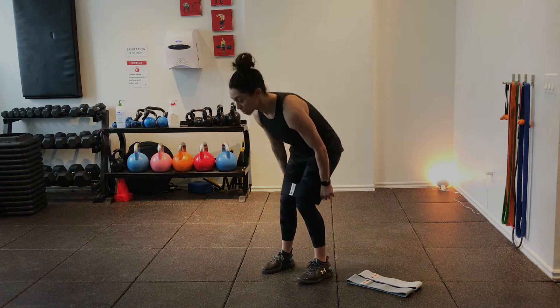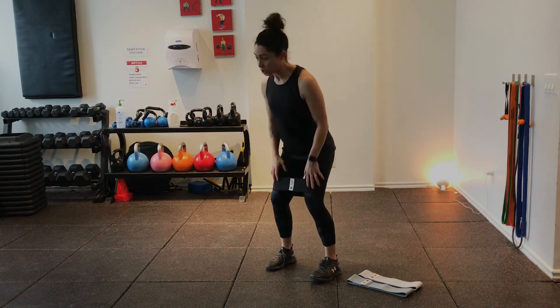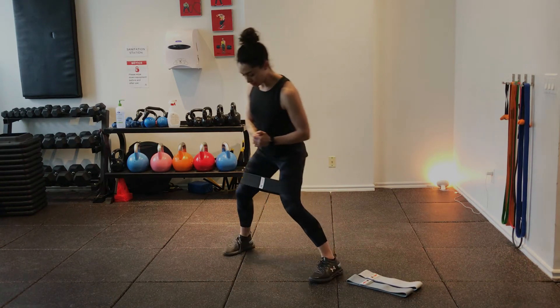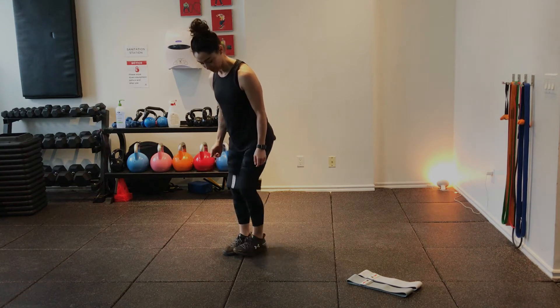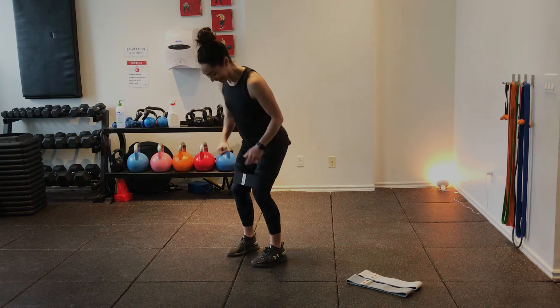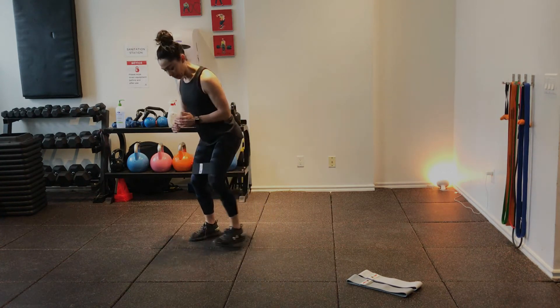Always remember tension on the band at all times. My home base position is shoulder width apart. From there I step wide and then I come back to that shoulder width position. Keep tension on the band. I'm going to do 20 lateral steps.